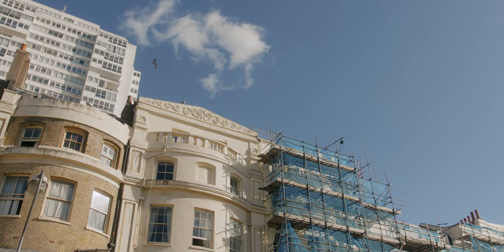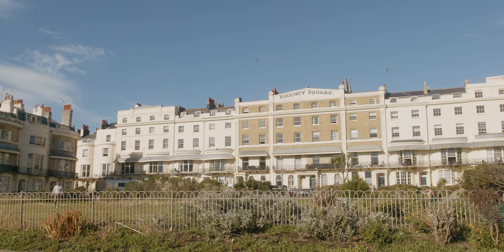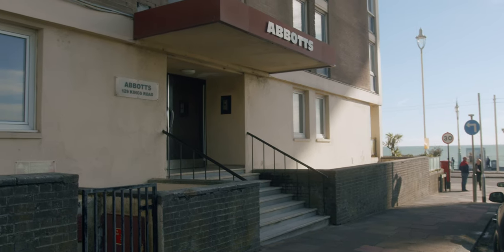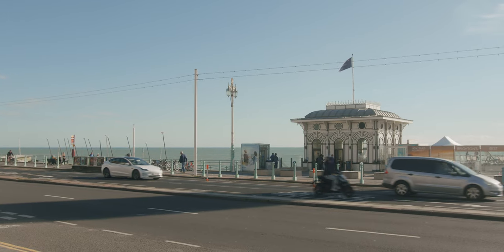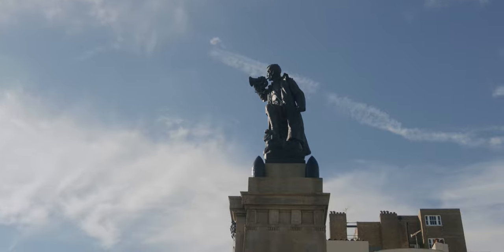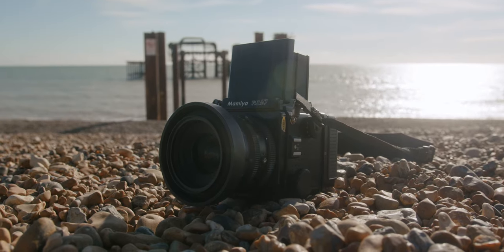The day essentially consisted of me walking down the beachfront from where I'd parked, going all the way down to the pier, and ended up taking my last photos at the pier before heading back to my car. I probably only walked literally a mile, maybe not even that, but there was just so much to take photos of and so much that I found myself drawn to that I ended up shooting all 6 rolls of film in such a short space of time.